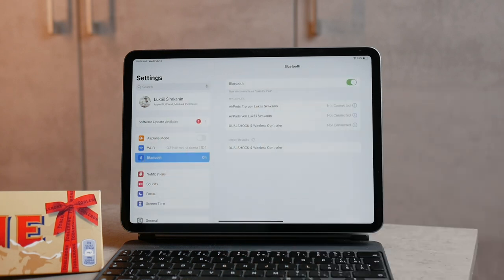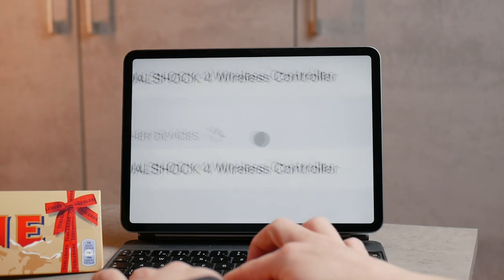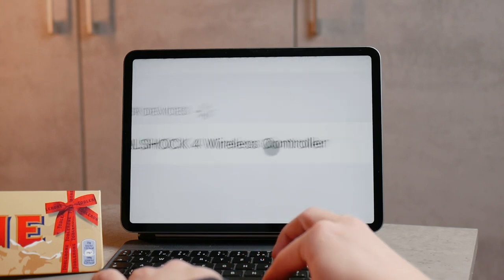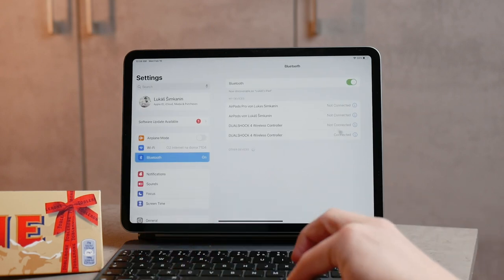Then you go to Settings and of course to the Bluetooth section. The DualShock controller should appear there and you'll be able to connect it to your iPad.